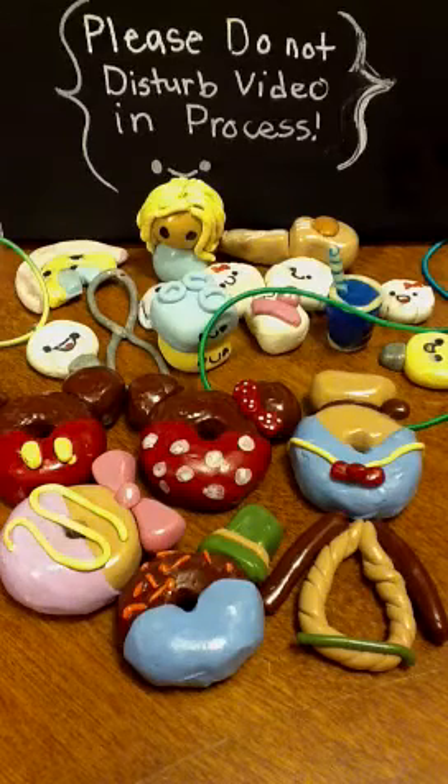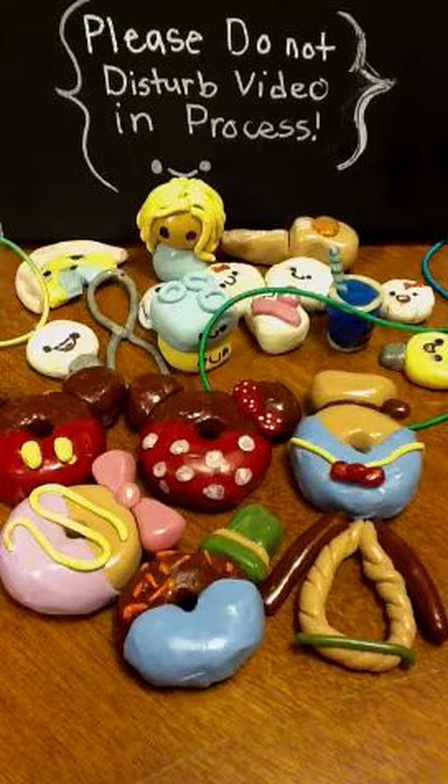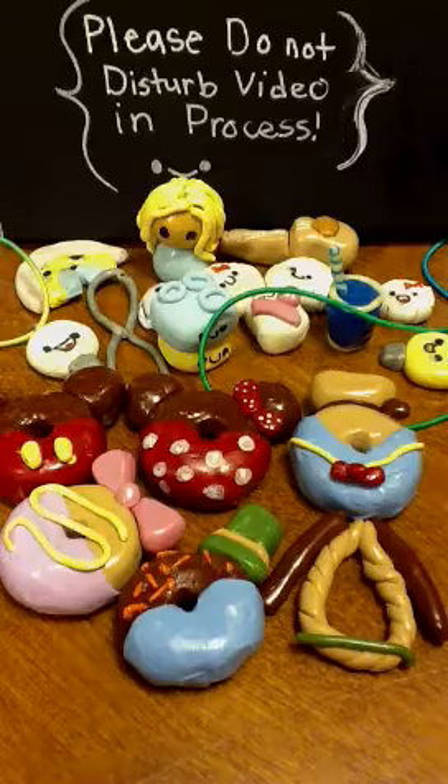I hope you enjoyed this charm update. Subscribe if you want me to do a charm collection video — just comment and I'll do it next. Bye!